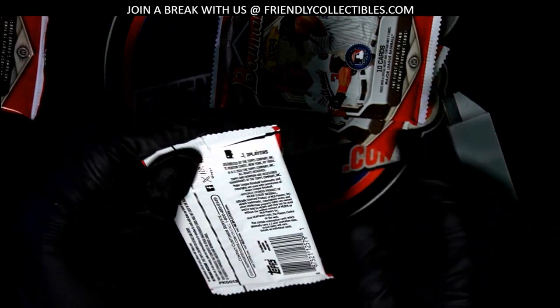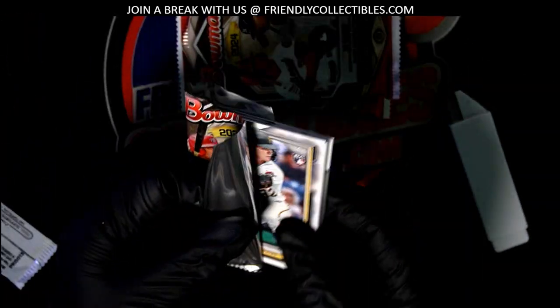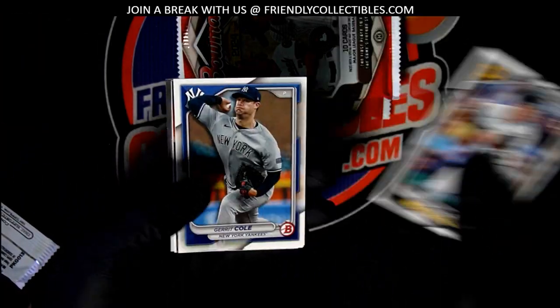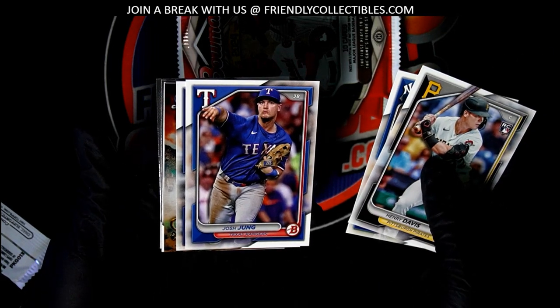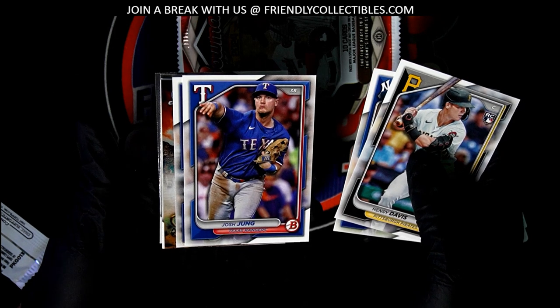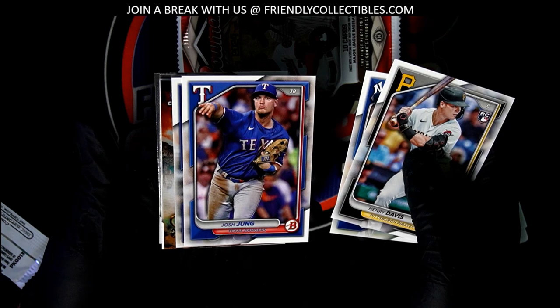All right, pack number two of four. Henry Davis. I think this is a short print coming up, man — I think that's the Gladiators hit, a case hit.